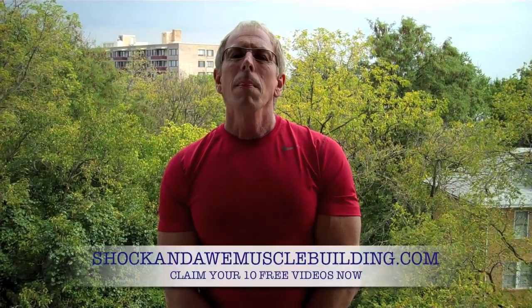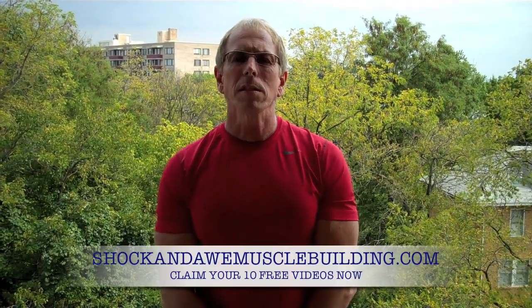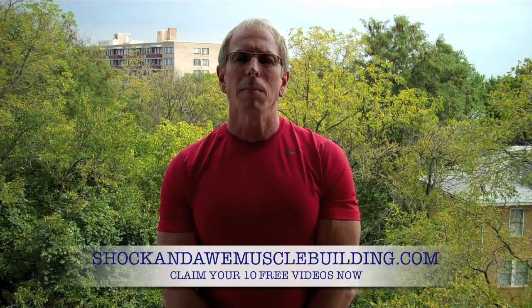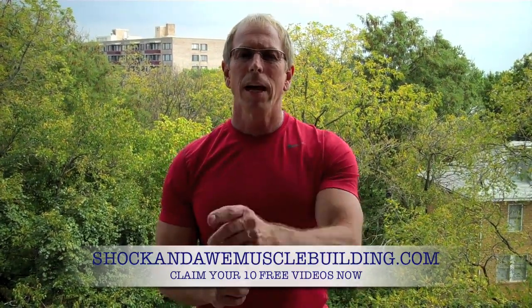I'm going to give you these tips and more if you go to shockinallmusclebuilding.com. You'll see 10 free videos that you can download, take with you, watch at your convenience, and then take the knowledge to the gym. You'll have the best workouts you've ever imagined. That is shockinallmusclebuilding.com. Enjoy the series. Have a great workout.